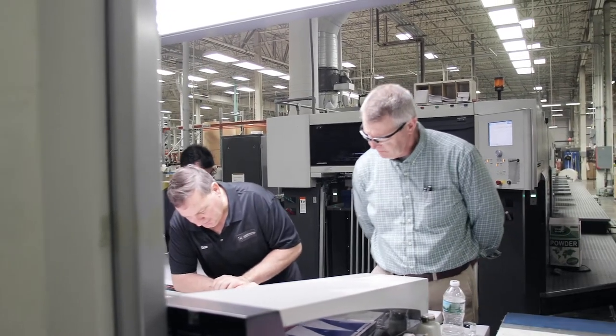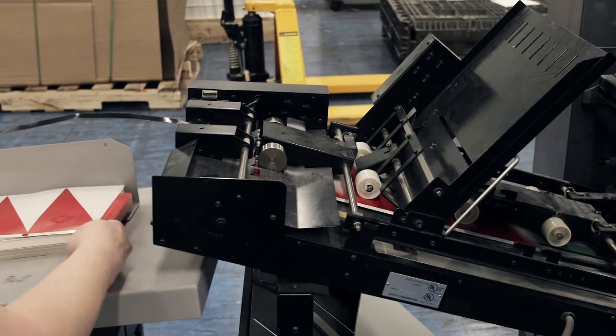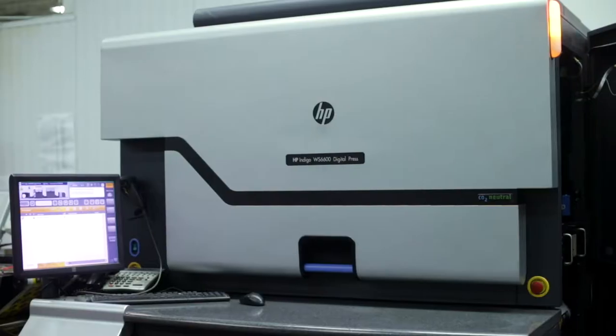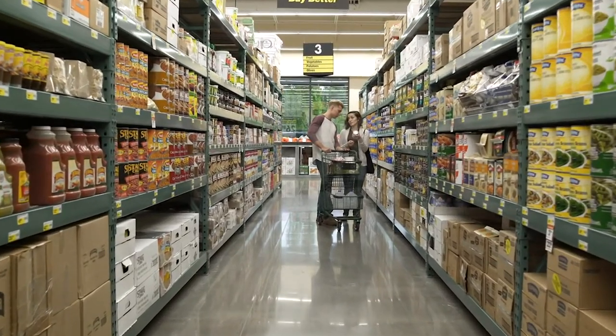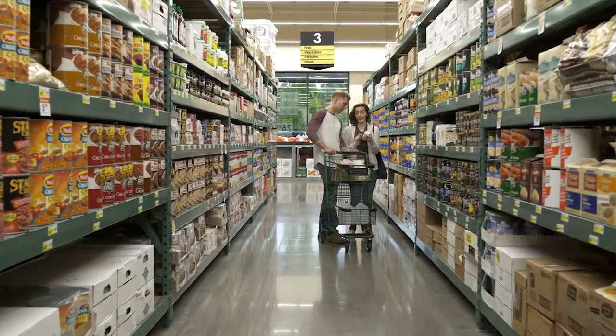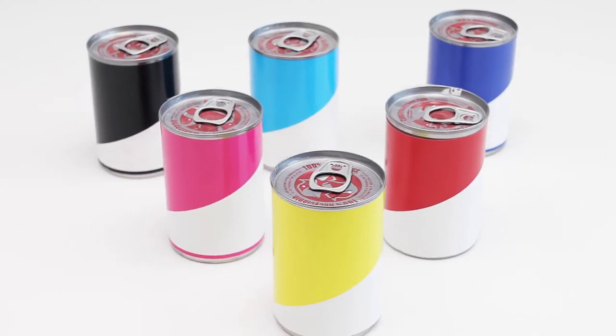Here at Hammer Packaging we have a number of techniques to create unique labels. Collation is an interim step between fully variable created on our digital presses and our standard cut and stack brand. Collation offers the brand owner a way to interact with the consumer on the store shelf, either through color variation, messaging, or different characters that may be on the label.